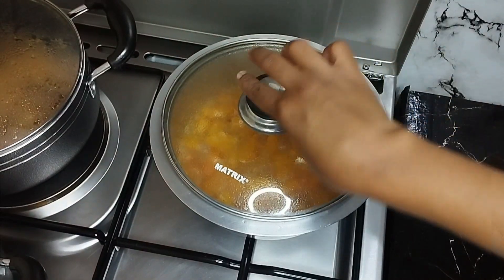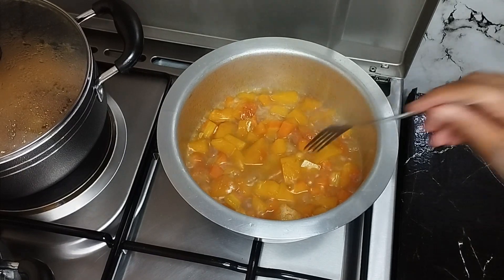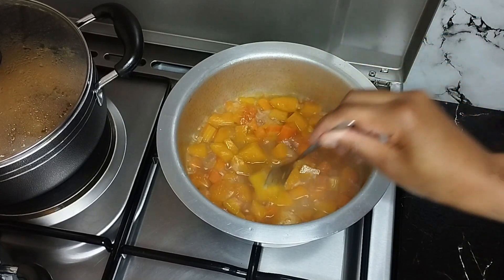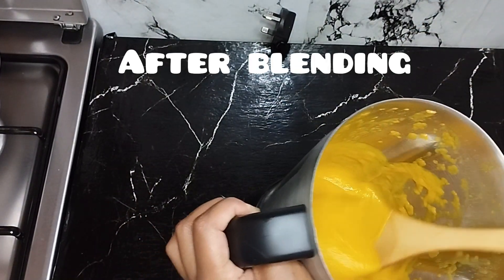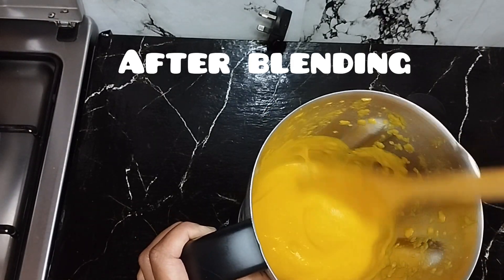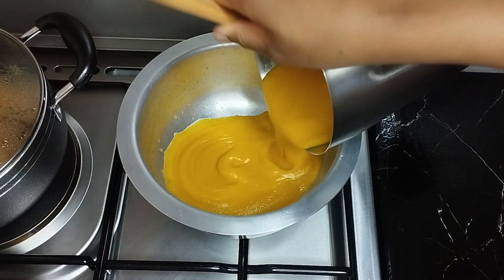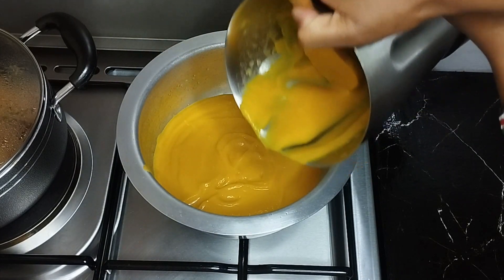So guys, let's check if they are already cooked. I've already blended it. As you can see, it's very smooth. So I'm going to transfer it back to the cooking pot again and let it cook for two minutes. Let me rinse this with some water.